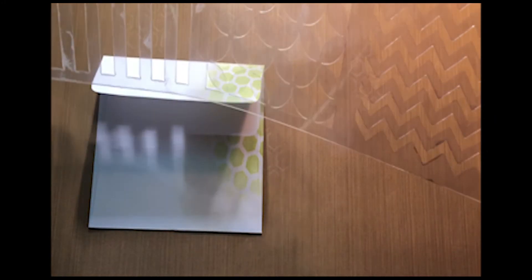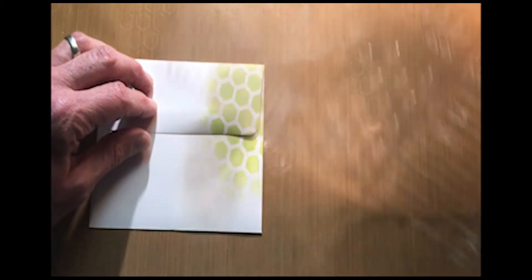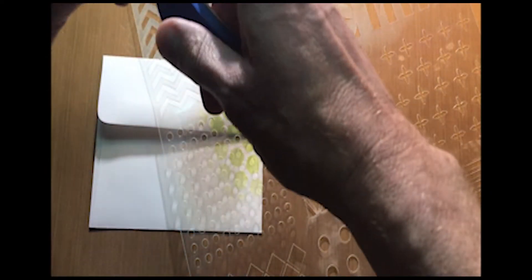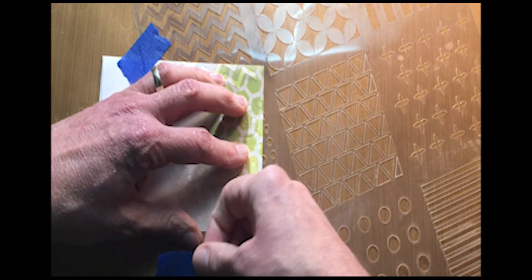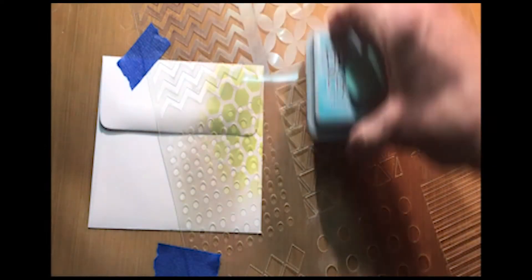Then I'm going to layer another pattern on here with another stencil — I like this round dot, do the little round dots. And again I'm going to stick that down and hold it in place.